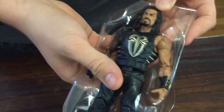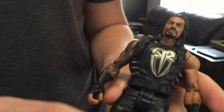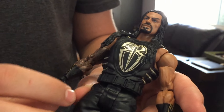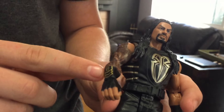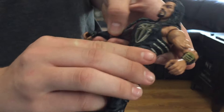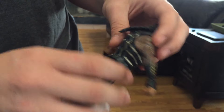This is actually going to be my fifth Roman Reigns — I'm a huge fan. Here's the Roman Reigns with the gold gear. This is the main reason I got this figure because he has the new gauntlets on the side. And you know what this means, guys — now I need to get the gold Roman Reigns vest.